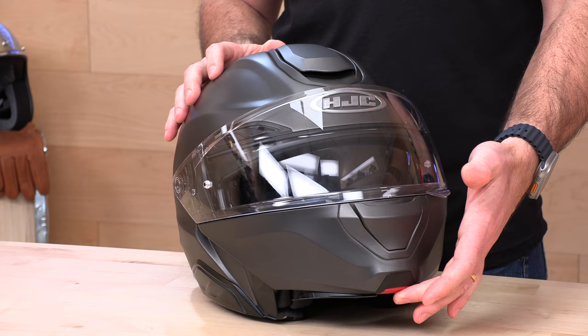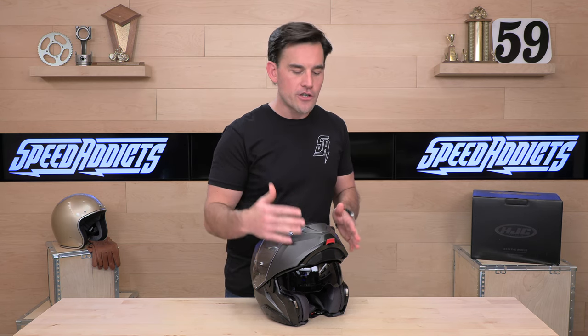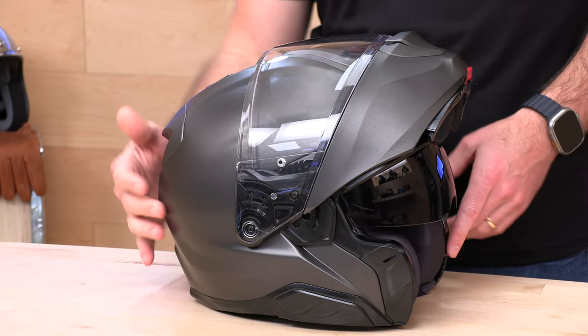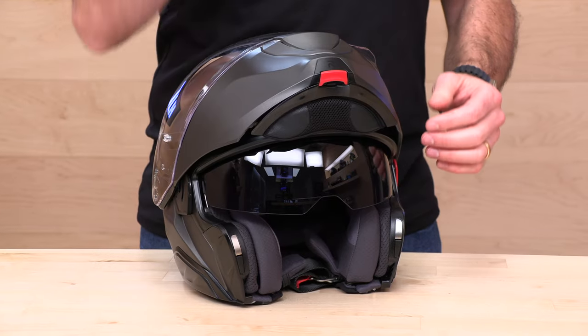Another interesting feature of the Arfa 91 is how the chin bar opens — specifically, where it rests. There's a switch at the bottom to pull and raise it into the upright position. What's unusual is how close this chin bar rides against the exterior of the helmet shell. They've done that to allow you to more easily and comfortably ride with the chin bar in the open position. It lowers the center of gravity, gives you less wobble, less wind pull, and it's still easy to grab when you want to close it.